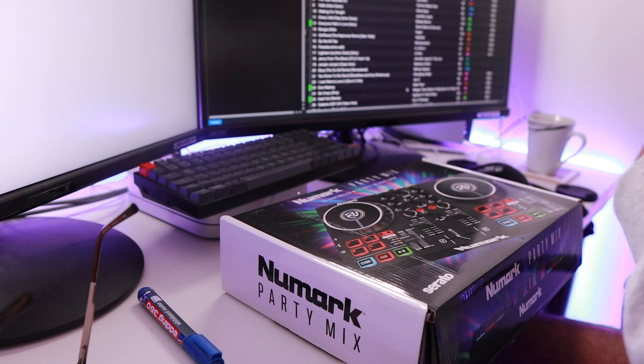We're going to connect it up to Serato DJ Pro. We're going to try and mix a few songs and see if it's any good. And then what I'm going to do is leave it linked in the description down below. If you're a brand new DJ, you can pick this up and start learning how to DJ.